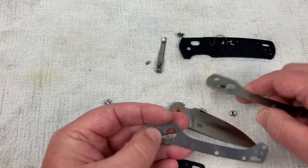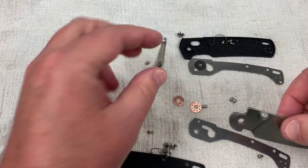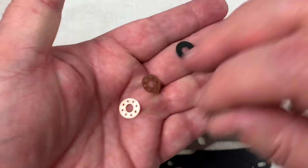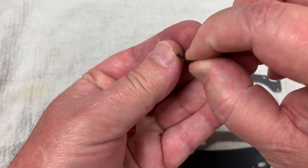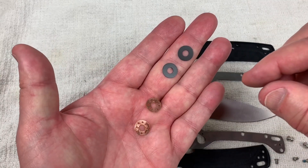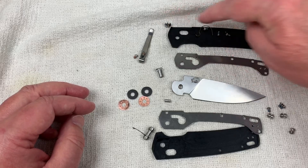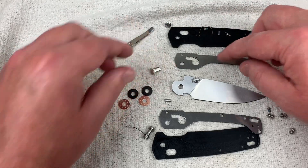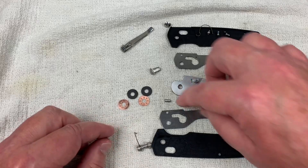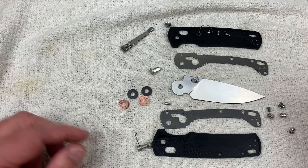And it's all apart. There's your stop, there's your scales, there are your liners, there's your washers. Here are the washers that are on the knife — these are bronze washers. And these others — I don't know what they are, they're very flexible. Obviously some kind of synthetic material is my guess. So we've got our mess here: screws for one side, pocket clip, pivot, liners, scales, spring for the back, spring for the front, stop pin, washers, standoffs, and screws for the front. We've got everything here.